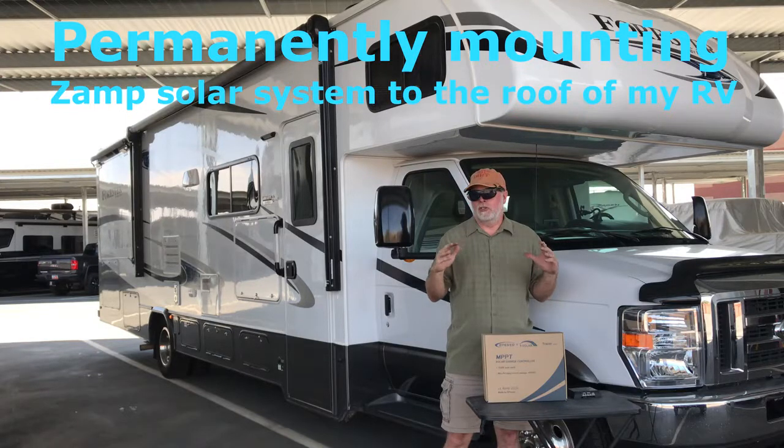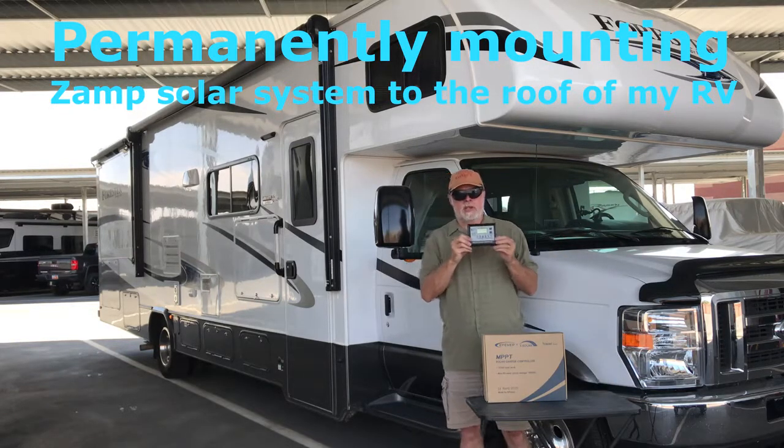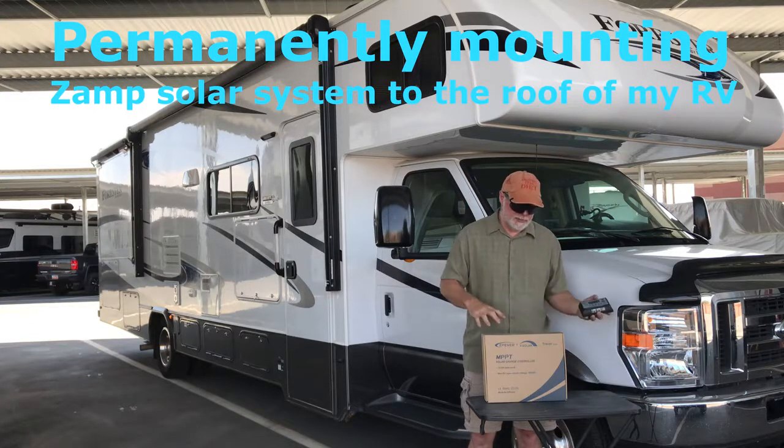It doesn't really matter which panels or controller you use — you just have to put your system together and know what you have. On the back of your panel there will be ratings. This is the Xantrex controller that came with the system; it failed me several times. I even had to call Xantrex a couple of times to ask what was going on, but basically you had to disconnect and reconnect it — kind of a pain.